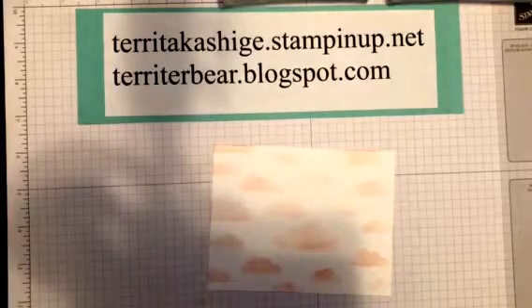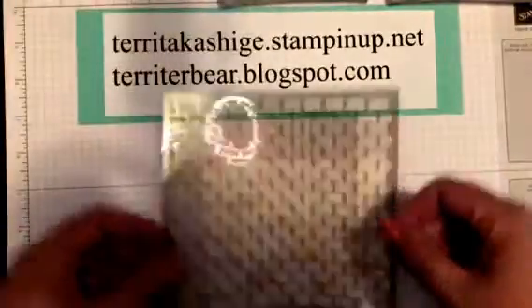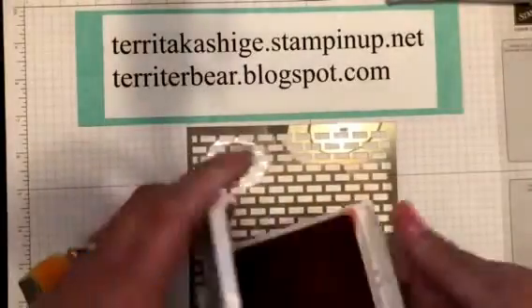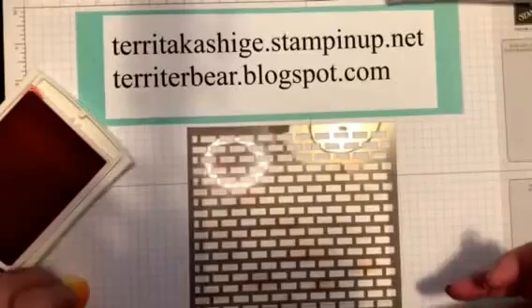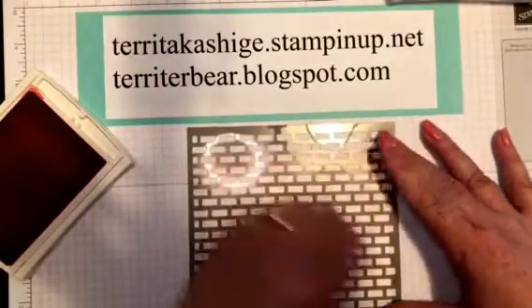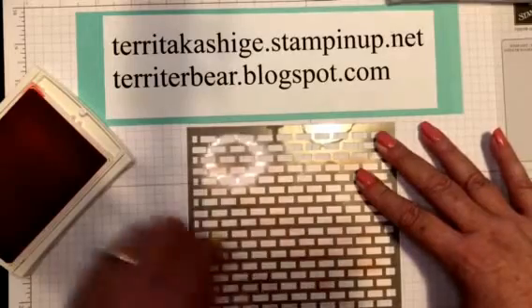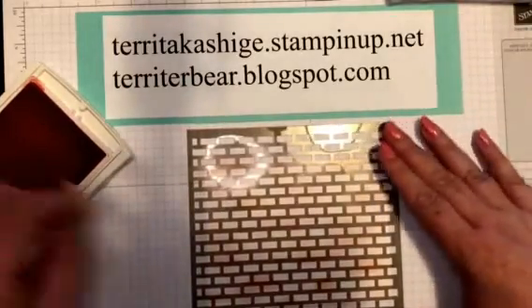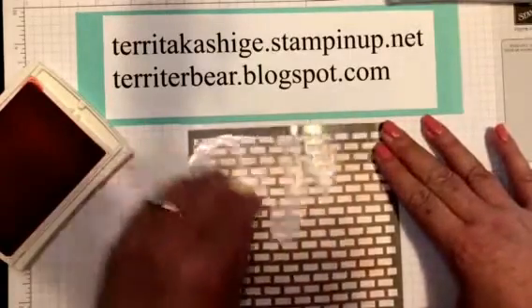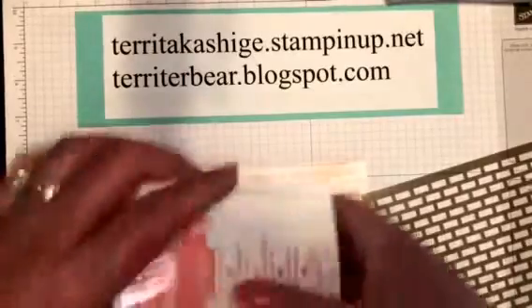Then I want my brick pattern - let me straighten up my piece. Just going to lay down the bricks, and for this one we're using flirty flamingo. I'll keep my stamp pad off to the side so I don't cover up my workspace. I'm going over this real lightly because I want to layer it - it's not meant to be precise. You can see the flirty flamingo bricks in front of the powder pink clouds.